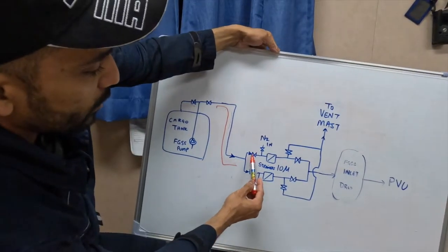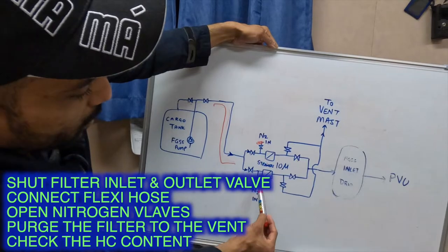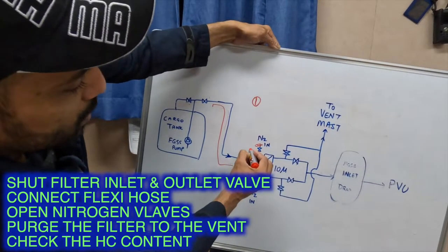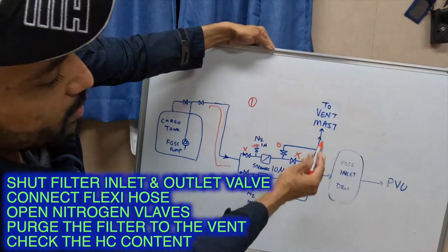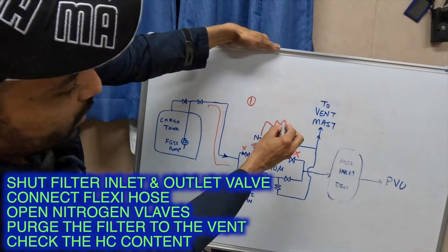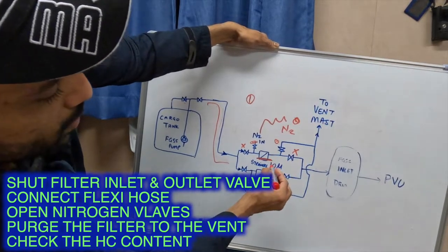Into the gas valve tray: these are the filter inlet valve, outlet valve, and the filter itself. This is the inlet for nitrogen — a quick coupling here, quick coupling here, and a quick coupling here. This one is a valve that vents out to the mast. The first step is: shut the inlet, shut the outlet, open the vent line to the vent mast to purge out the filter. Once that's done, we connect a flexible nitrogen hose and open the nitrogen valve so nitrogen passes through the filter and goes to the mast.